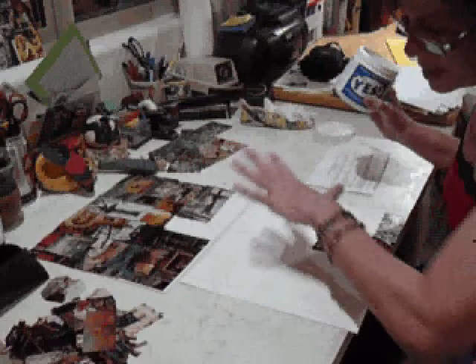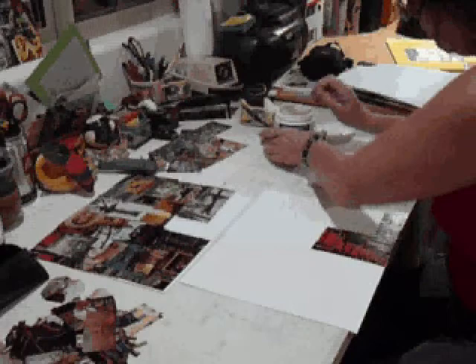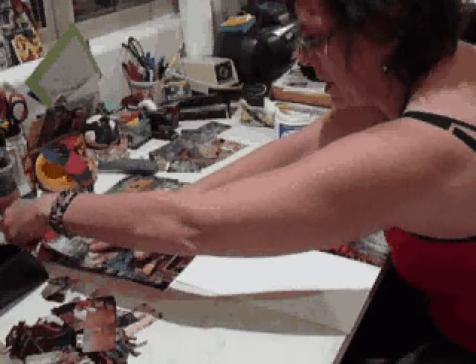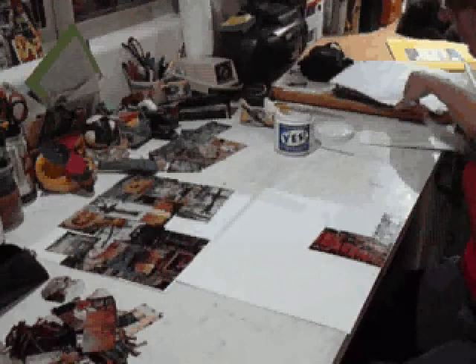Just so you know, for the process, I kind of have to be in a rhythm because I frequently make adjustments and improvisations. I use Yes paste. For example, the next piece I'm going to put on is this back piece here, because it is behind everything else. I have to hold those other pieces out.